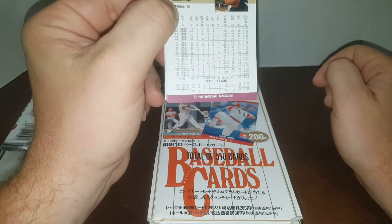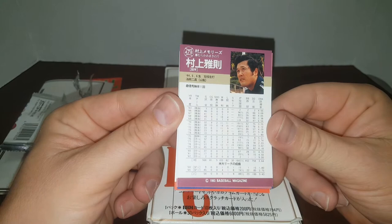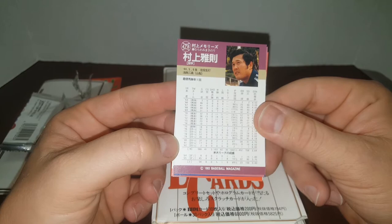Does not guarantee you an Ichiro. I guess BBM must stand for something along the lines of Baseball Magazine. So, there's the back of the cards. No idea who this fella is until I look at the front. There's the stats — he played for a long time, 63 to 82. I'm guessing he's a manager.